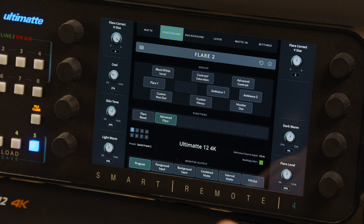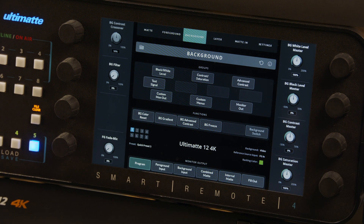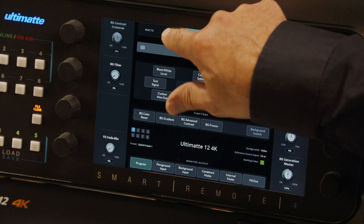Now with spill suppression complete, we can move on to general color matching. Most of the time the background will already be set to the correct levels, but if it's not, select the background menu and adjust the dials for blacks, whites, contrast, and saturation as desired. As with the flare settings, if you overdo things, either double tap an individual control to reset it, or tap BG Color Reset to reset all the controls. Once you're happy with the background, select the foreground menu and use the identical correction controls to match the black point in the foreground to the black point in the background, white point to white point, and then adjust the contrast control until the shift from darks to lights in the foreground matches the contrast in the background image.